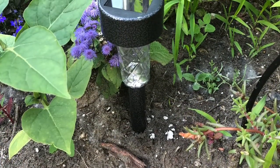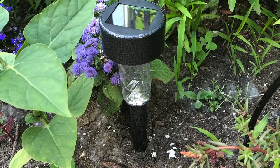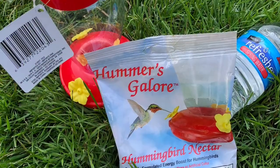Because these lights operate solely on solar energy from the sun, they require no electrical work at all — you just stick them straight into the ground.